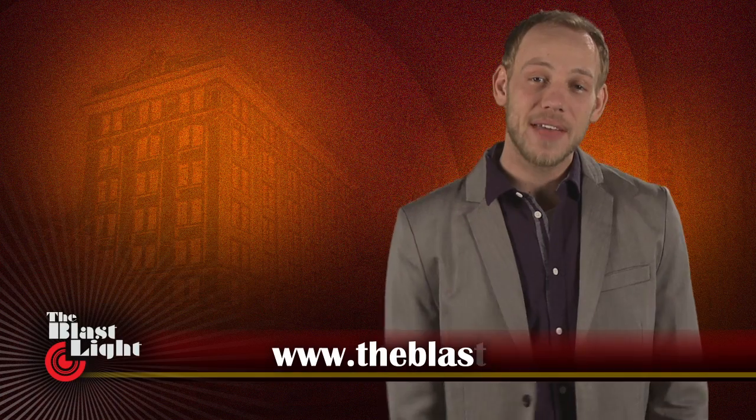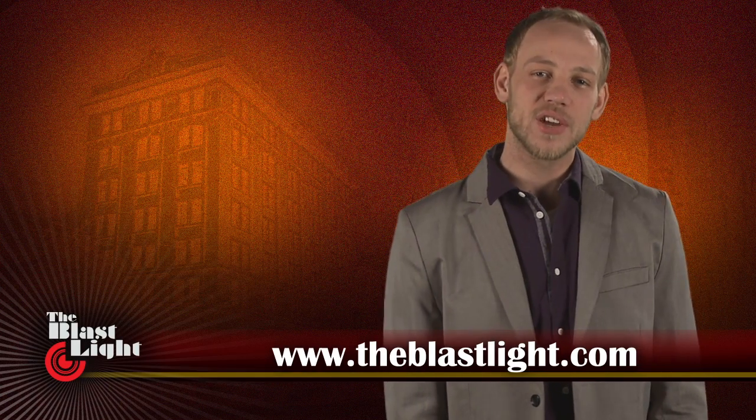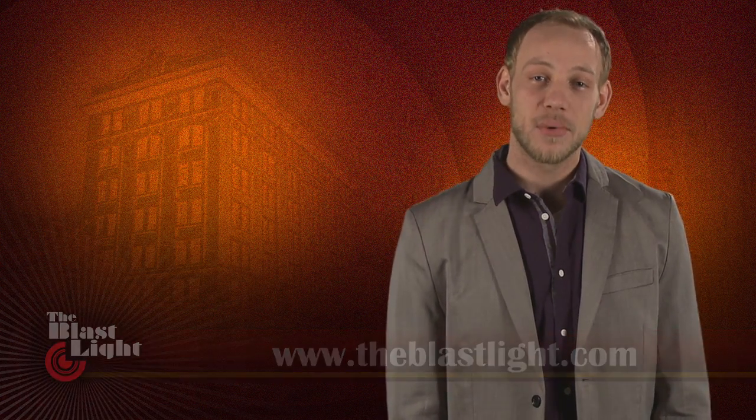I hope you enjoyed meeting Matthew, Basil, and Weepy. Please join me again as we showcase the works of other Vancouver Film School students on future episodes of The Blastlight. I'm Billy Wickman, and I'll see you soon. Thanks for watching.